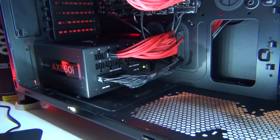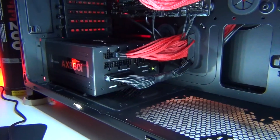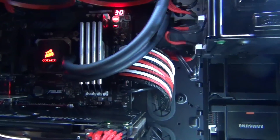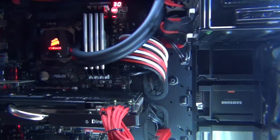I actually have a Corsair cable kit that I bought separately from the power supply — those are these red cables. And I have a custom-made 24-pin cable by UPC. Their link will be in the description as well.